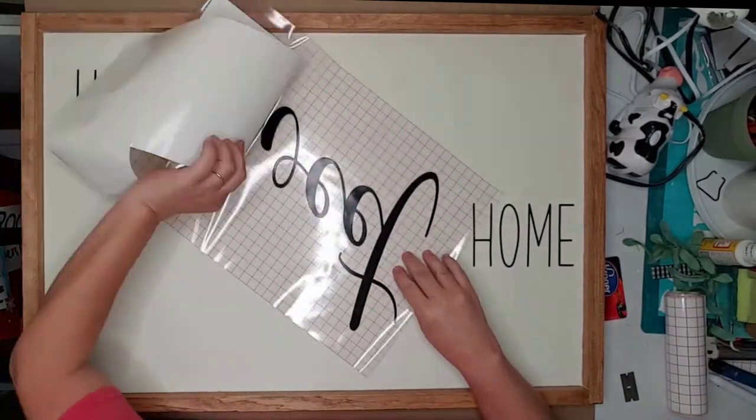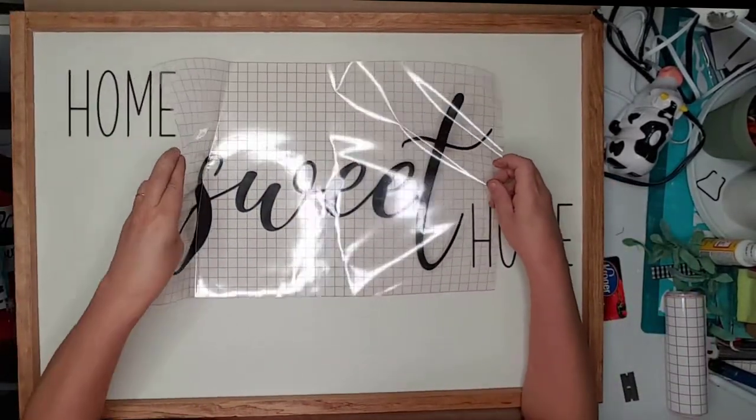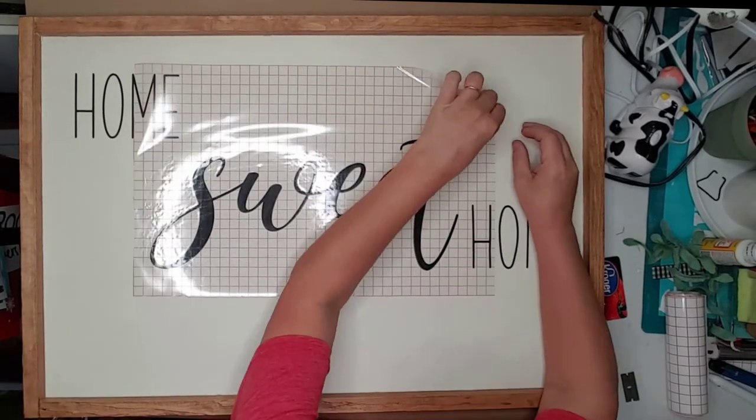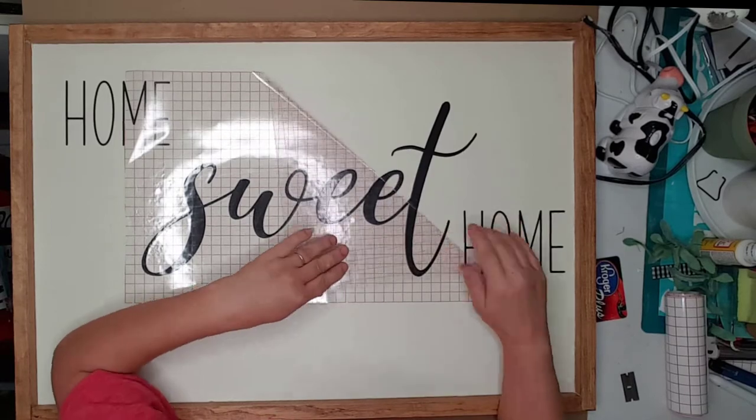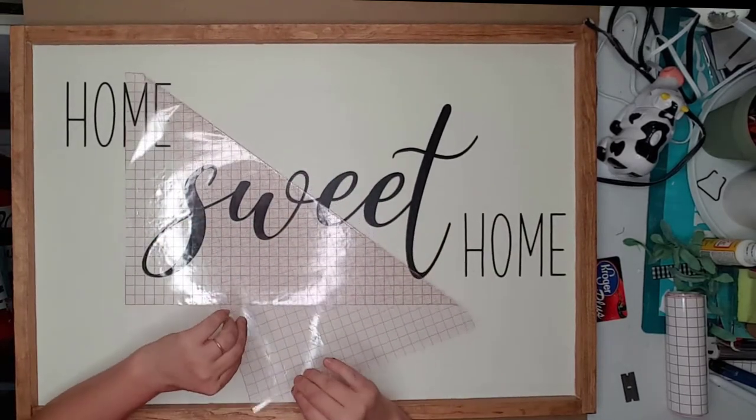This project was large, so please excuse the mess on the side of my table. I'm usually able to get that part out of the frame, but not with this large of a project. I actually need a larger work table.